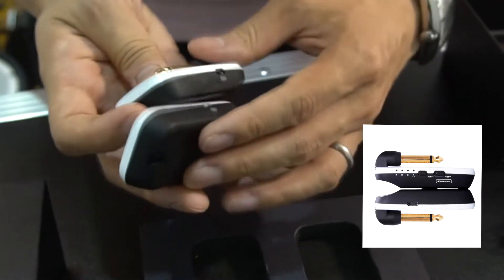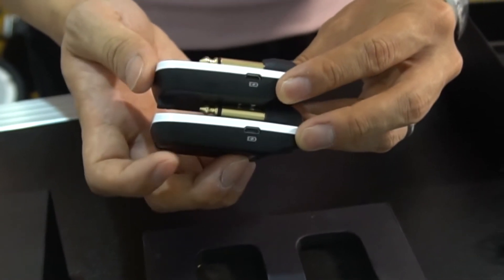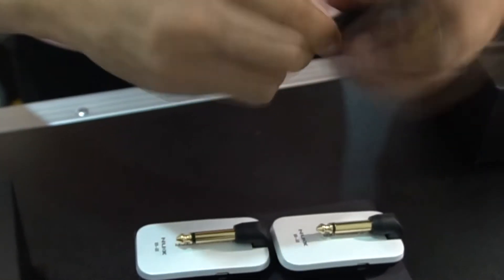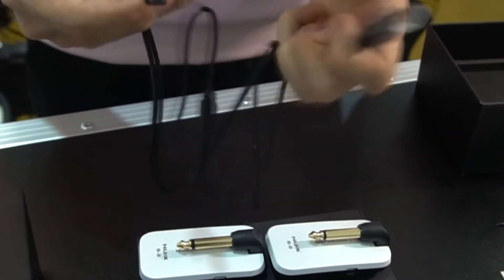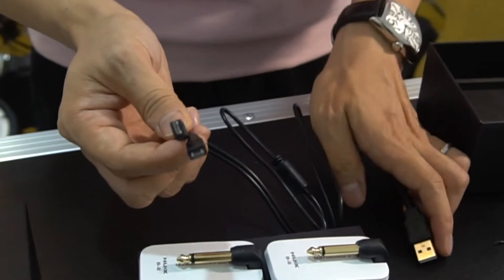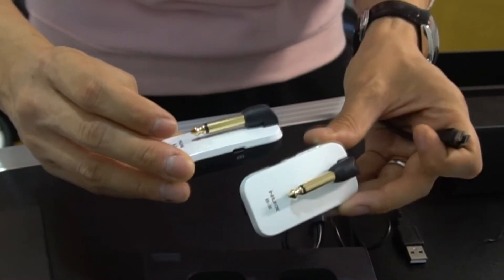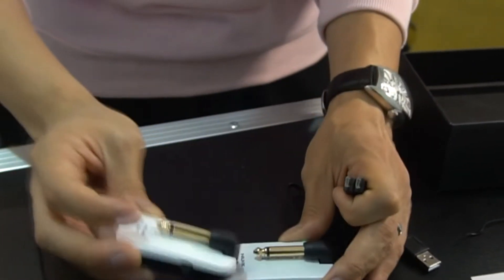On the other side, there is a notch and this one is the charging port, which means no more AA battery, no more AAA battery, no more any other battery. What you need to do is use the charging cable. It is very interesting — it is like a snake cable, split on one end into USB on one side and two micro USB ends on the other. So you can charge both systems together at the same time, which makes it very easy.